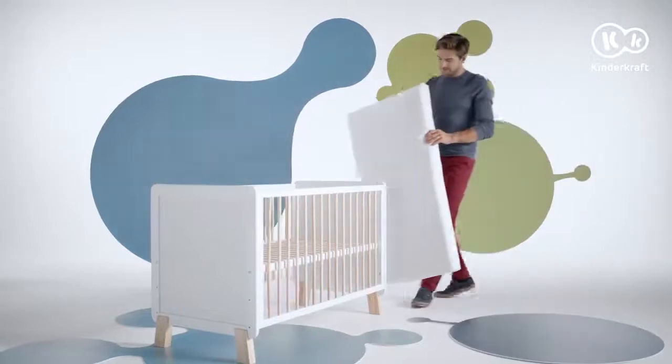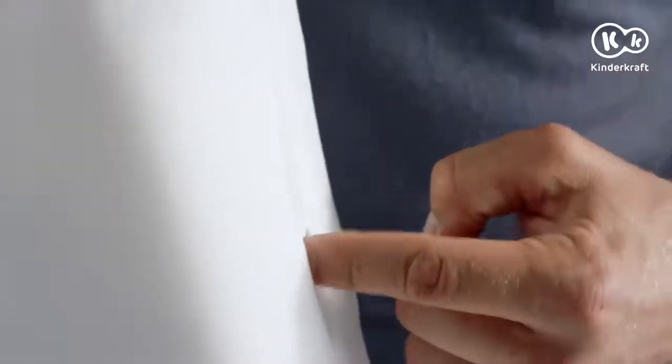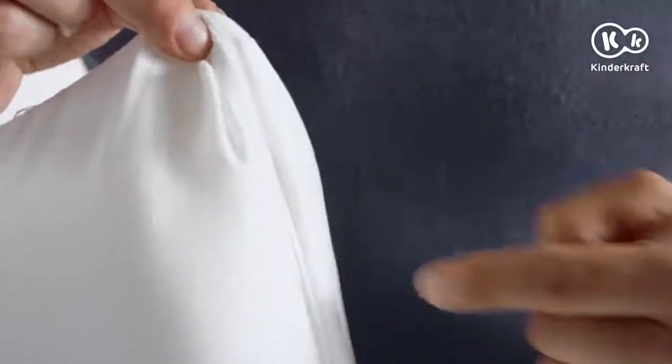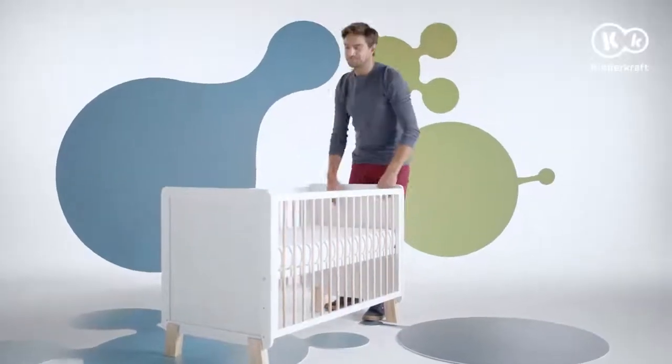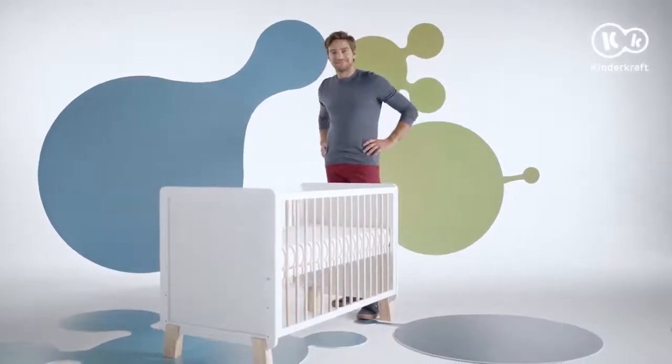The last thing is the mattress. Its microfiber cover is removable and washable, and it's very comfortable thanks to the soft foam inside. The bed is ready — that was quick!